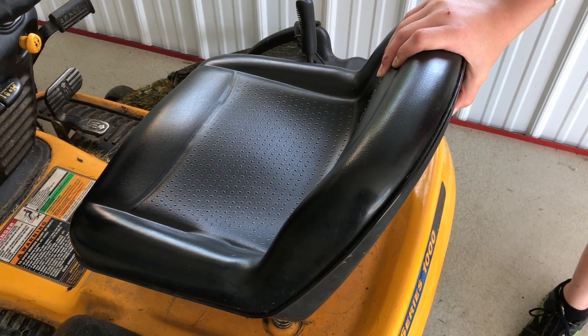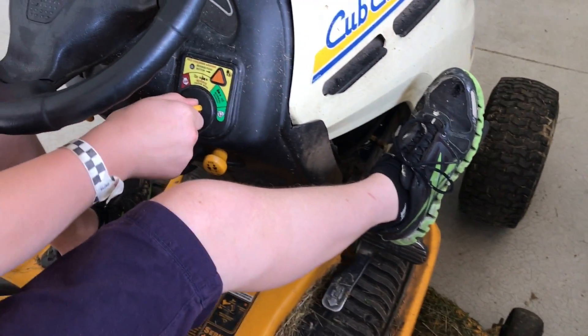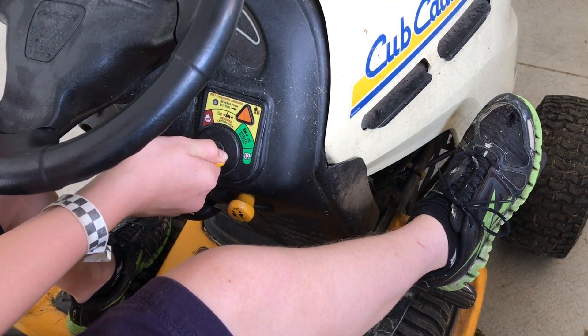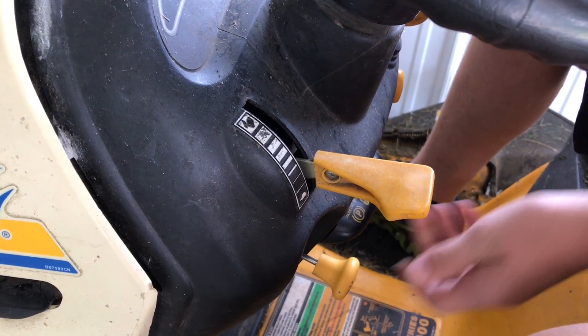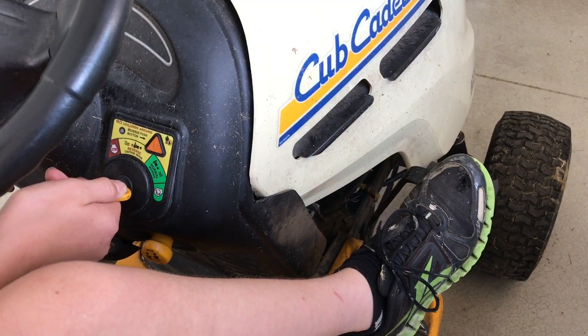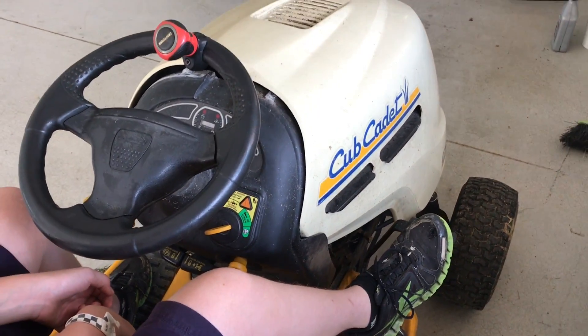On this motor, there's a safety switch on the seat, so you have to be seated in order for it to start. If the motor is cold, it's not going to start up without a few adjustments. First, we'll take the throttle down and then pull out the choke. Now the engine should start right up. If it doesn't, just keep working with the choke a bit.